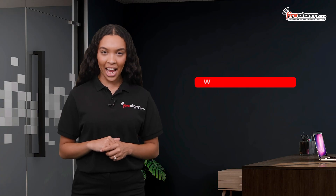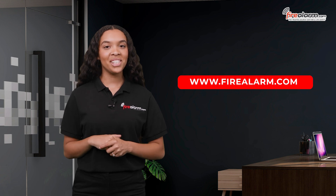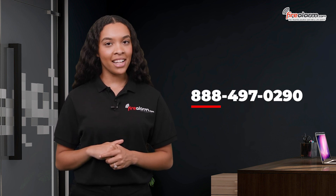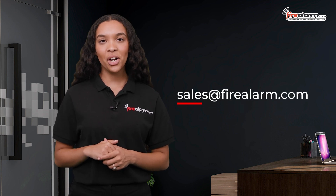You can find all technical documentation regarding this product or its accessories on FireAlarm.com. If you have any technical questions or need help placing your order, you can give us a call at 888-497-0290, or email us at sales@FireAlarm.com.